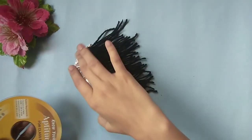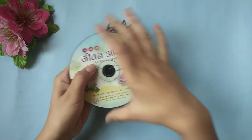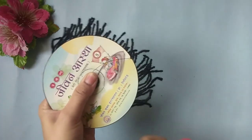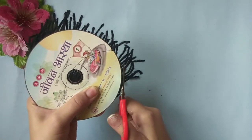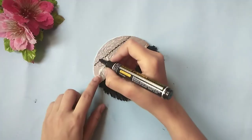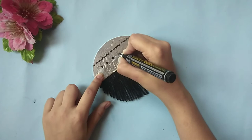Cover the entire portion using yarn. Now place it in between two CDs and cut out the excess yarn using a pair of scissors. Draw the desired pattern in front and the second DIY is also ready.